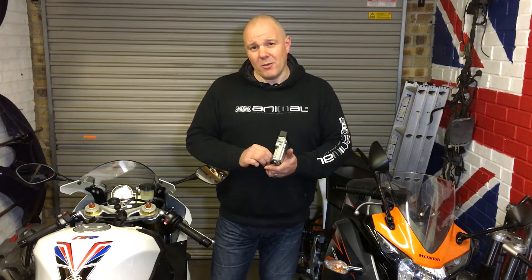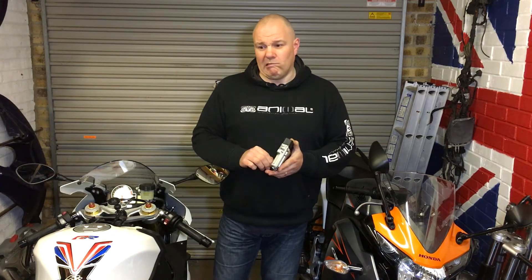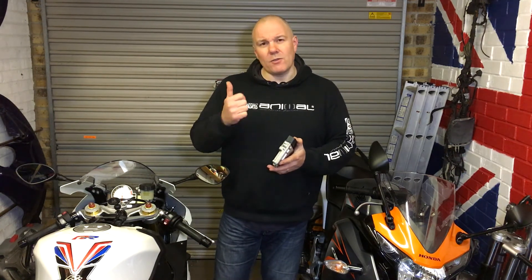Does anyone want to buy a Dyno Jet power commander and secondary module? eBay it is, I guess. Anyway guys, thanks for watching. Ride safe and I'll bring you some more soon. Thanks all, cheers, bye.